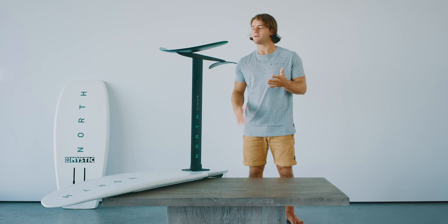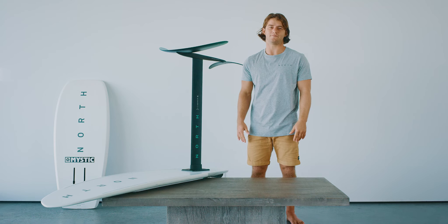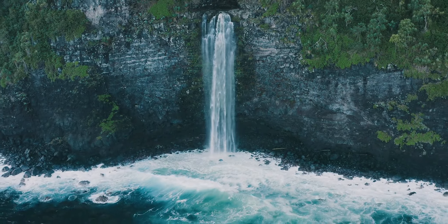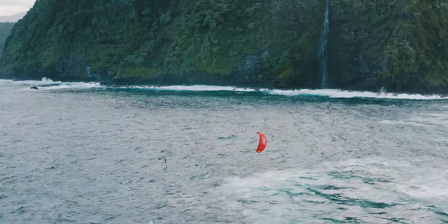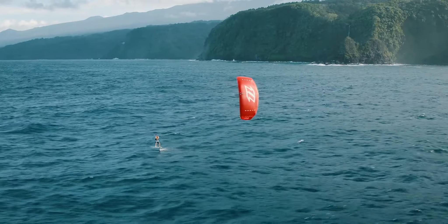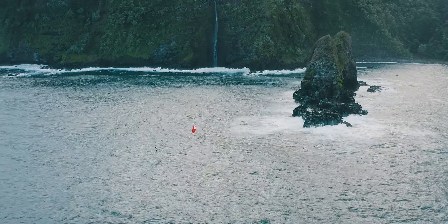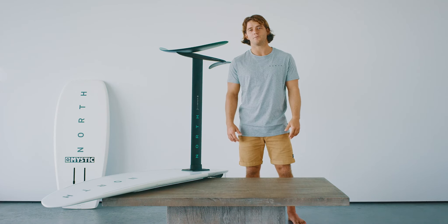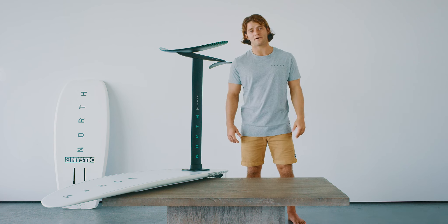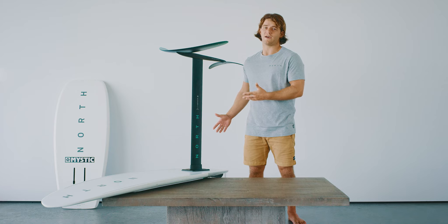Aloha, I'm Jesse Richman and I'm here today with the North 2020 Sonar Foil System. Here at North, we believe that getting you out on the water every day of the year is the most important thing, and we've designed all of our products to do that.